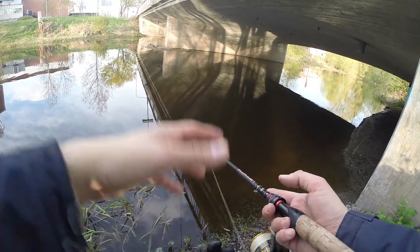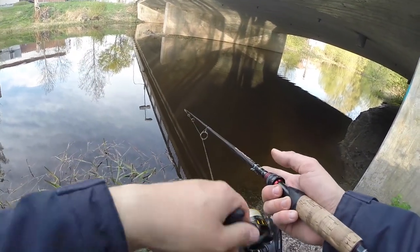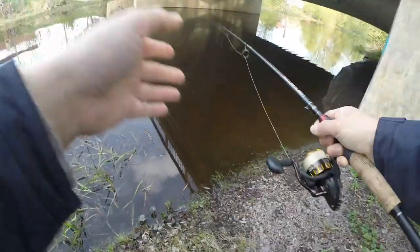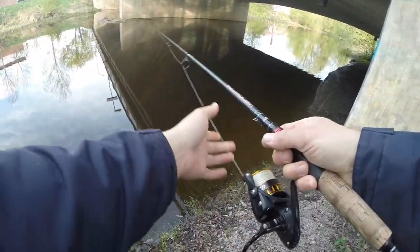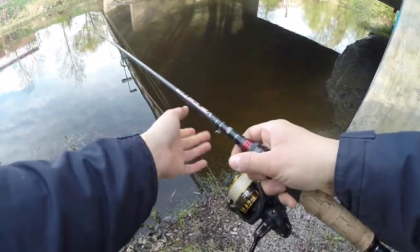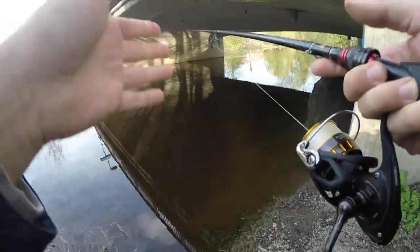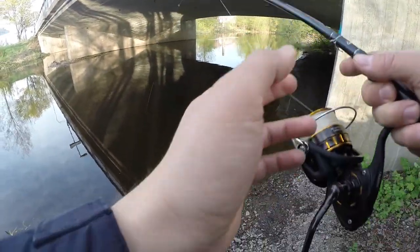Oh, I got one guys — oh, it's the bottom, sorry — got a bit overexcited there, just a snag. When I get snagged I like to pull the line and then let it up — try to whip it off. If we can't get this lure off we can go out onto the bridge and try to change the angle to unsnag it. Let's try that.